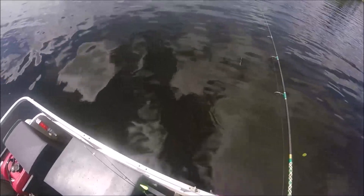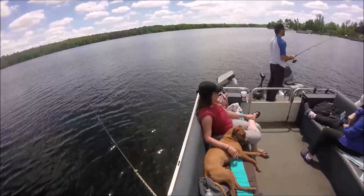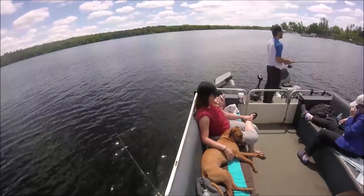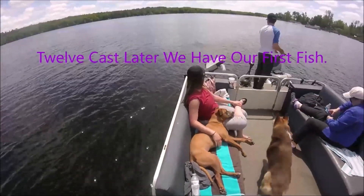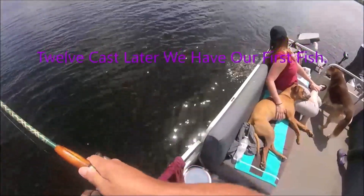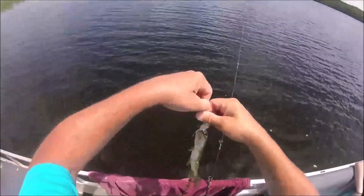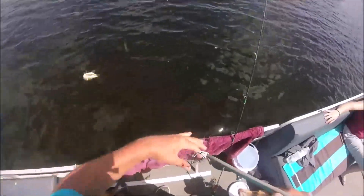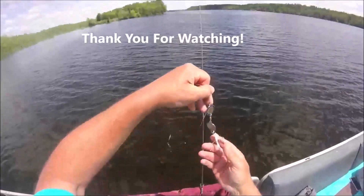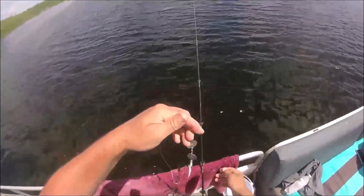It's real shallow and rocky in here. There we go — a little northern off our homemade quality bait! There you go — made a fishing bait, cost me nothing but a treble hook. Worked great!